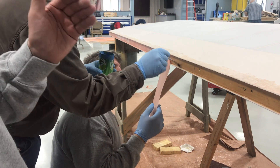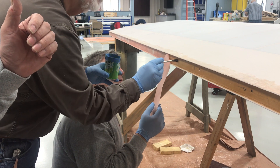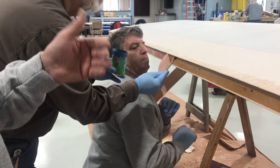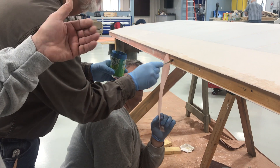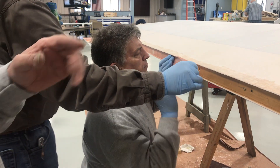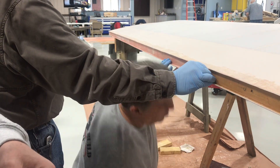Any water that comes down through here when this airplane is sitting outside will not have an open edge of fabric to hit. It's going to hit this piece that Dennis is applying here and it will roll off, so it doesn't have any chance of getting underneath the tape.